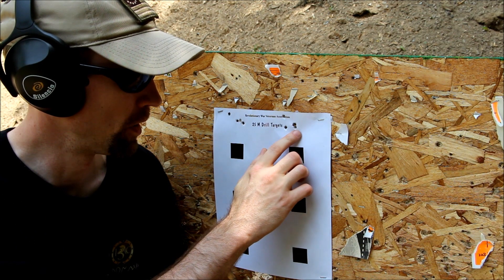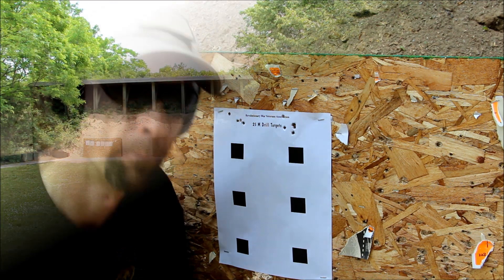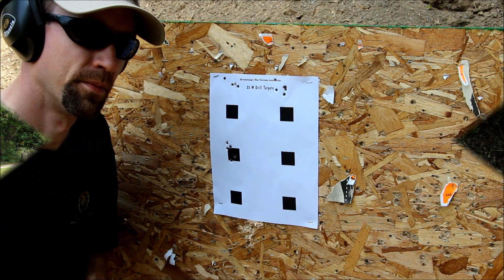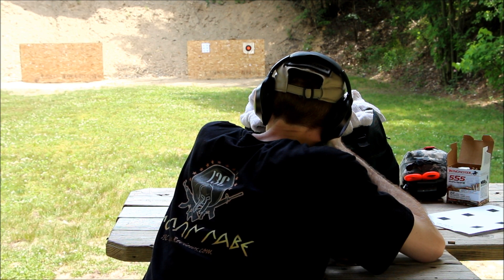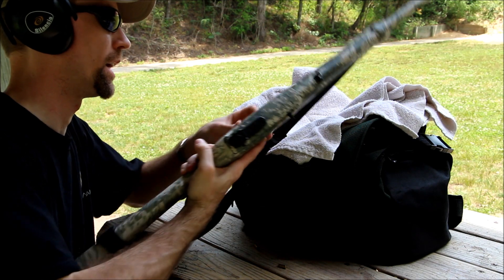We've got one, two, three, four, and five. I'm going to adjust our sights down just a little bit here and see if we can clean that up. Alright guys, we've got our elevation dialed in. We've reloaded here with some CCI mini mags and we're going to see what kind of difference that makes.